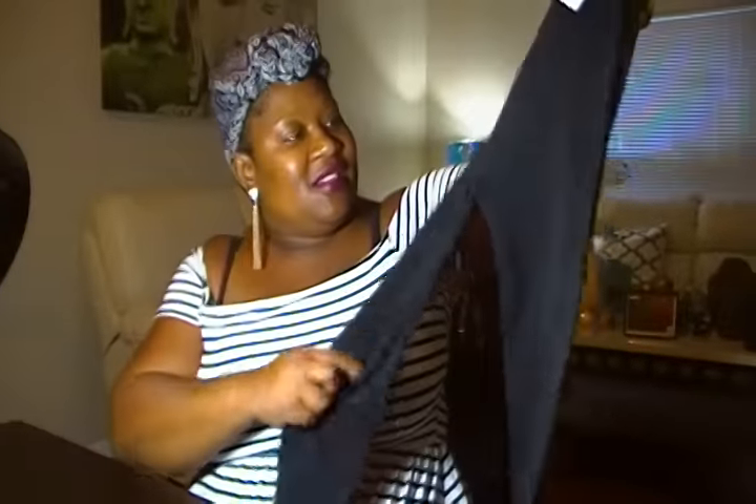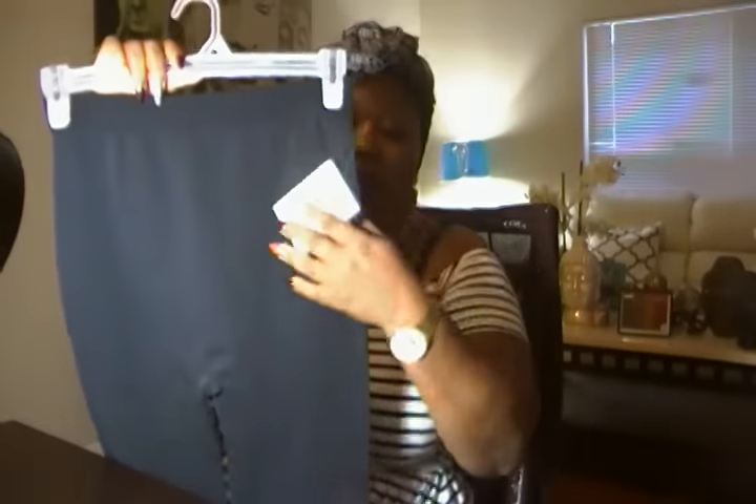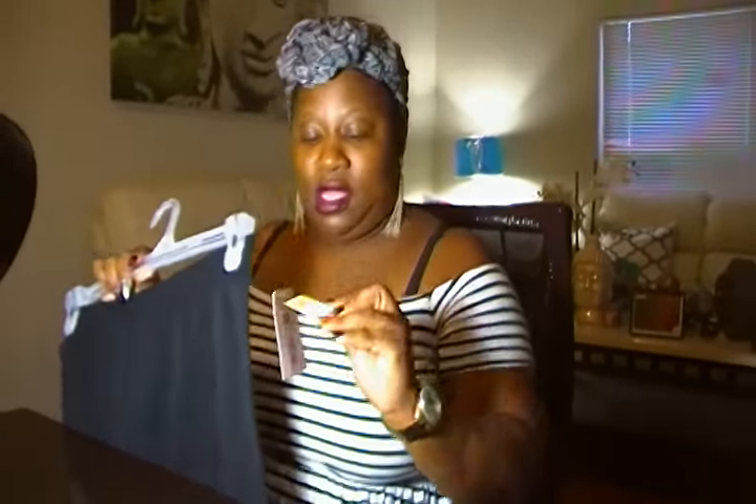I'm gonna try to do this as quickly as I can. I found these leggings that are also good for working out. And again, here's that Dollar General dot. As long as it has that dot — these are regularly $10 — they're $1.31. So all Dollar General brand clothes with that dot on it are $1.31.